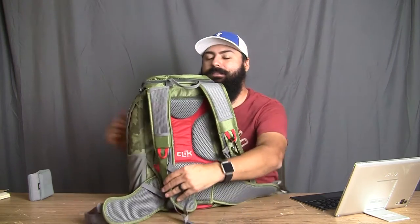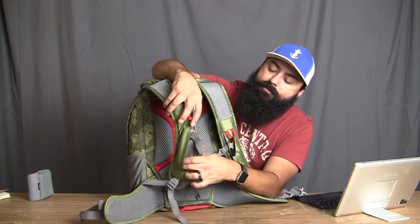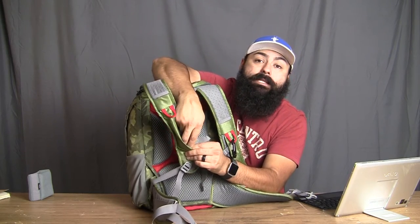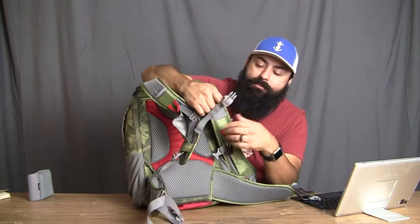The chest straps have an adjustable four to five inches, which is really good — you can go up and down and put them exactly where you want. That's great for a wide range of body types.